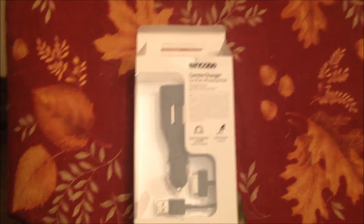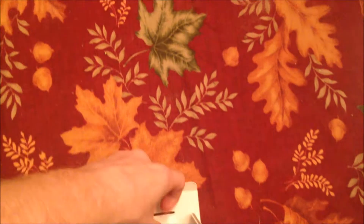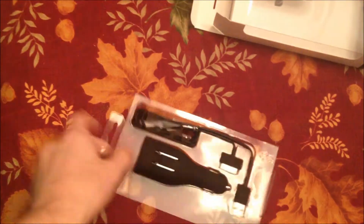Hey guys, this is Austin from Texas Tech Review. As you can see, I already opened this a little bit ago. It's an in-case combo charger for the iPad. It's tough to charge an iPad on the go because the iPad has a 10-watt battery, instead of the four or five watts that the iPhone has.